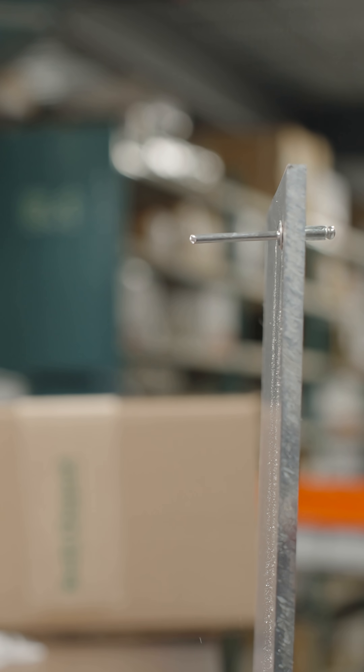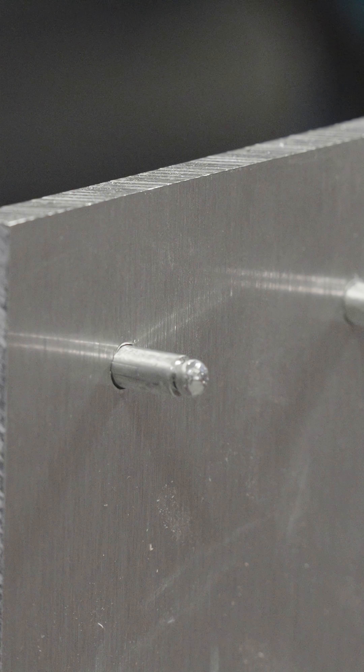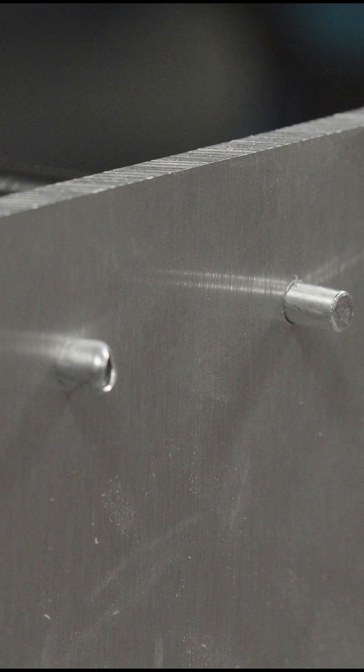Insert the rivet into the hole. Slide the nozzle of the rivet installation tool over the mandrel of the rivet. Compress the rivet until the mandrel breaks off, signaling that the rivet has been installed.